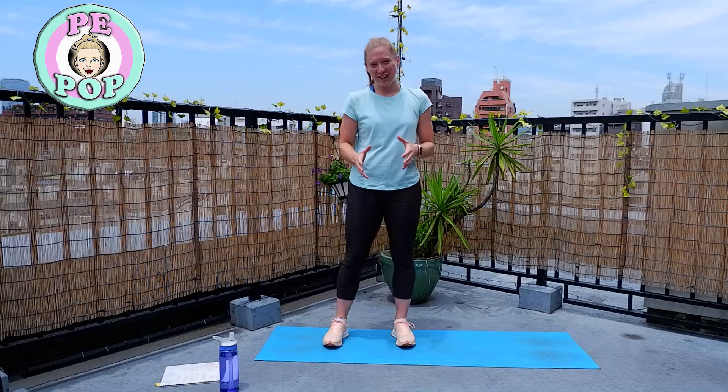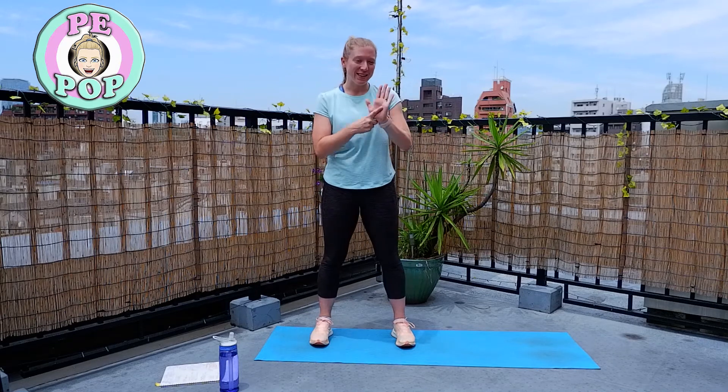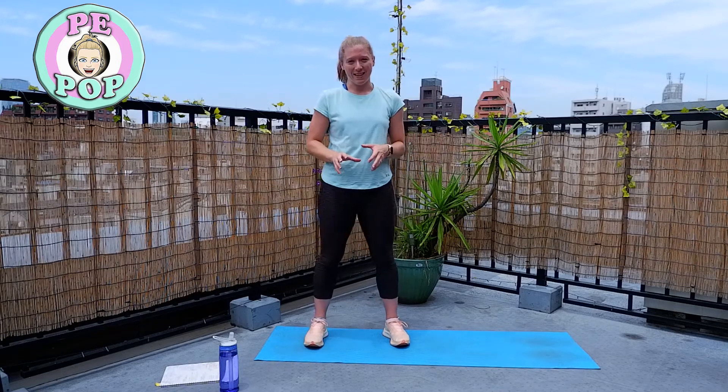Hello everyone and welcome to this Beat Fitness Challenge. Today's challenge is going to be a ladder challenge. It's going to consist of six different exercises and there will be four rounds. These four rounds basically change the exercise time that you're working for. The first round we do each exercise for 10 seconds, second round we up it to 20, then 30 and then 40. Our rest time between all exercises is going to stay the same throughout — 20 seconds.